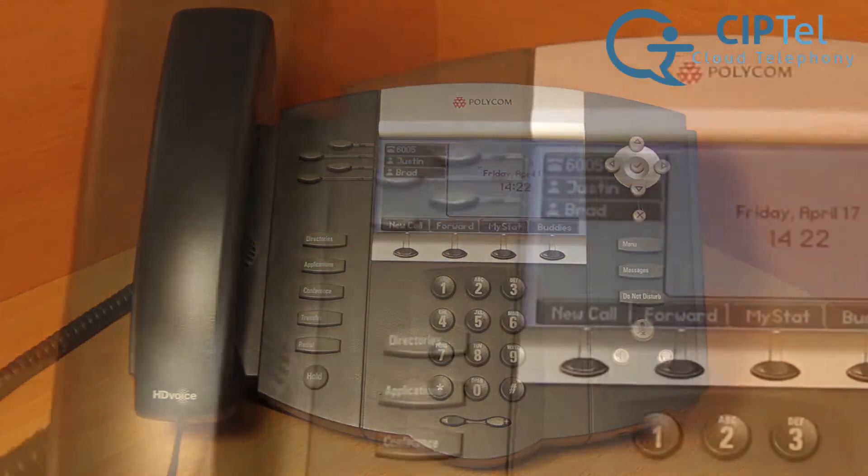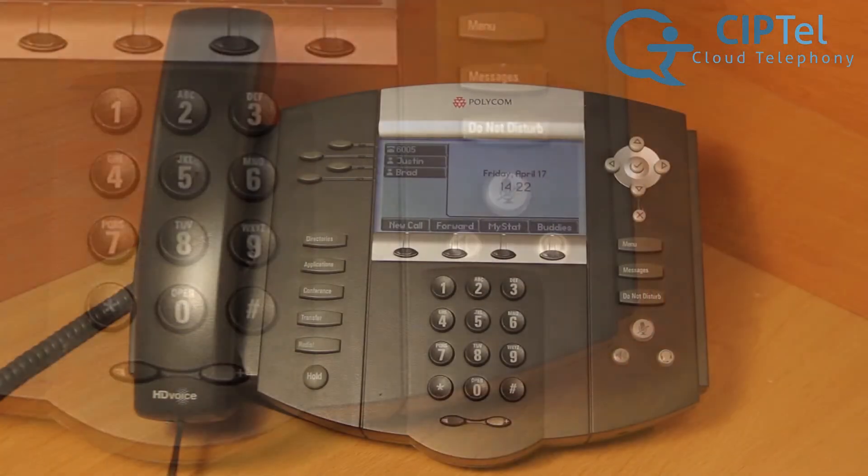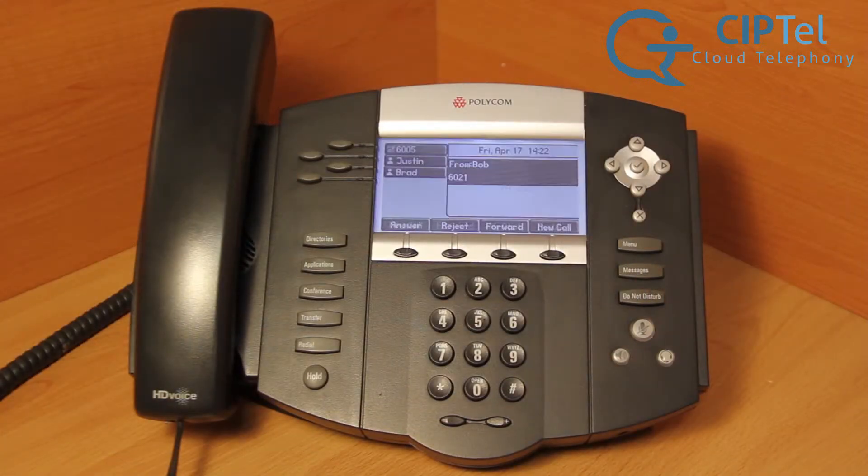There are three ways to answer an incoming call on a Polycom 550 or 650 telephone, depending on how you wish to talk. To use the handset receiver, simply pick it up.